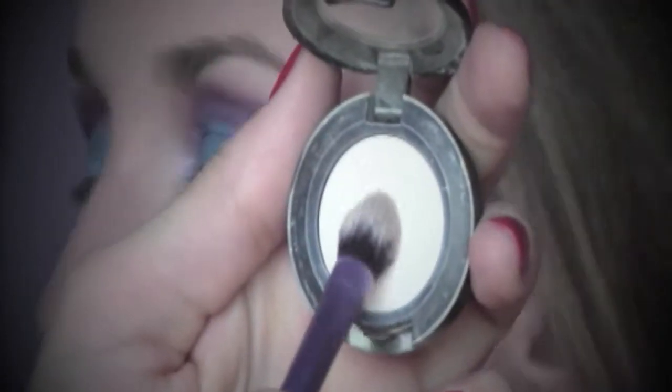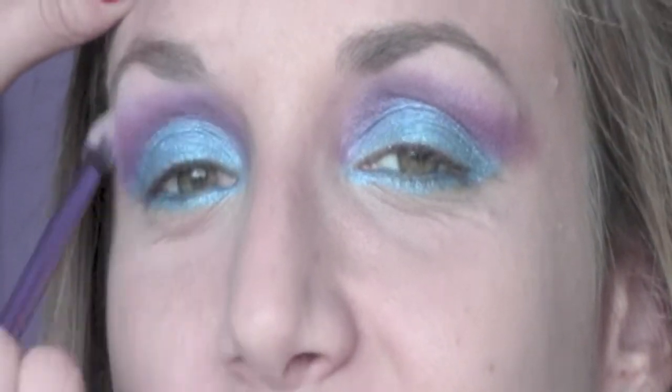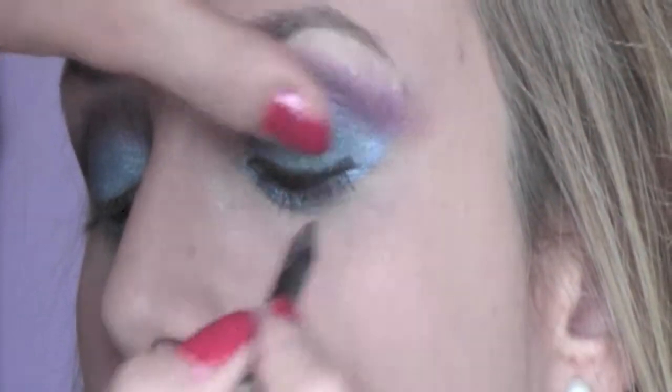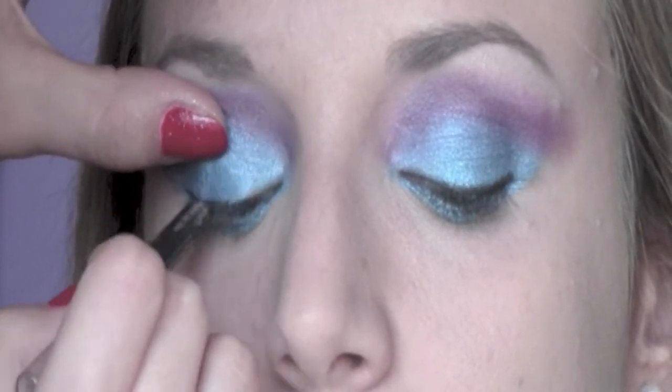Under the brow bones I'm going to apply Vanilla from MAC. To give more definition to the eyes I'm going to apply a black pencil very close to the lashes — this is one from Bourjois. It doesn't need to be precise because we're going to blend it anyway.